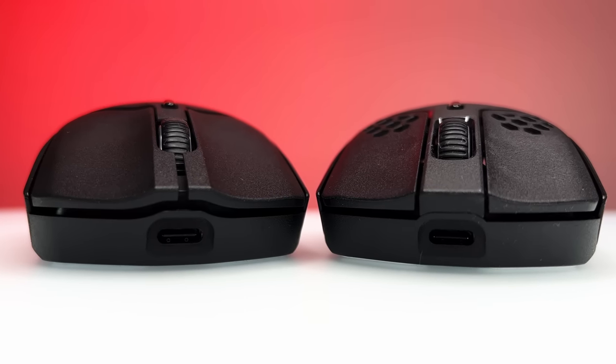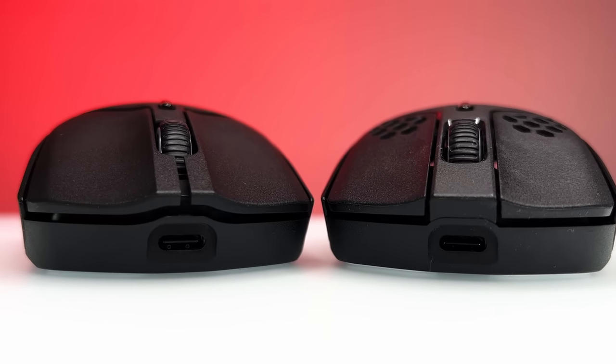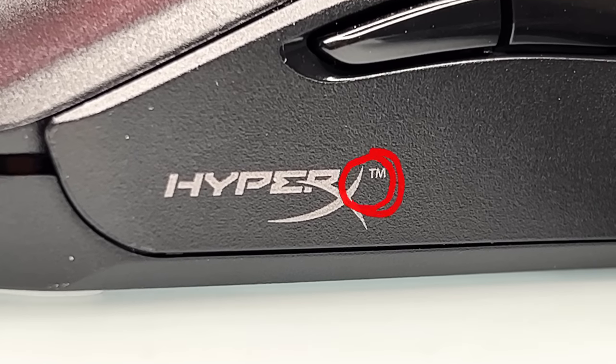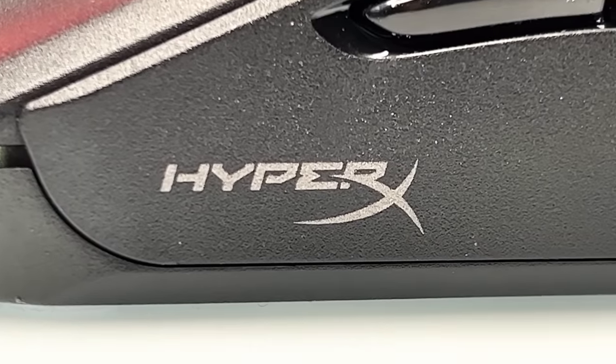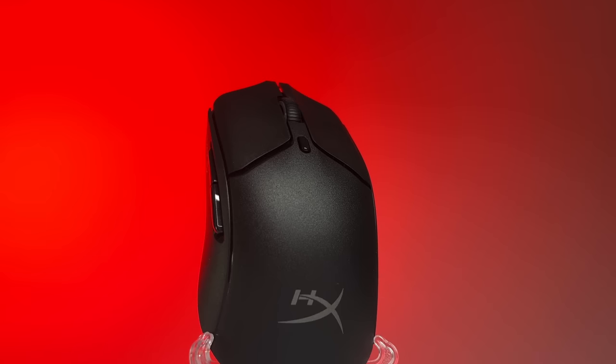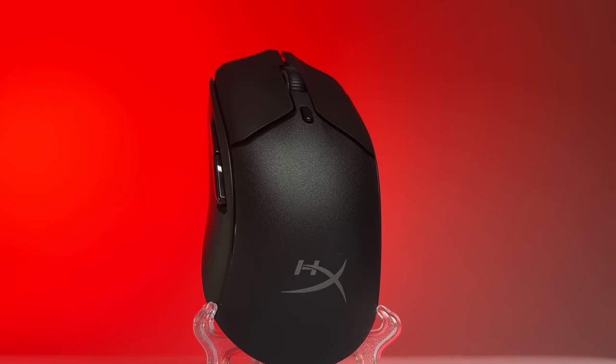There is another minor change on the outside: the main buttons now surround the scroll wheel completely. And lastly, the biggest change from what I can tell, the HyperX logo on the side no longer has the trademark symbol on it. Now let's take a look at what's been upgraded internally and see if it's now leveled to what is expected by today's standards.